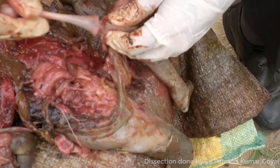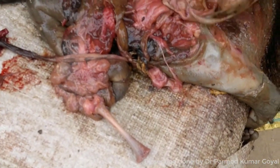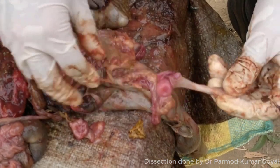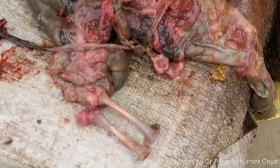Most of the organs are putrefied. This is the femur of the other side also — the femur of the other side is also removed. These femurs will be sent for DNA examination.